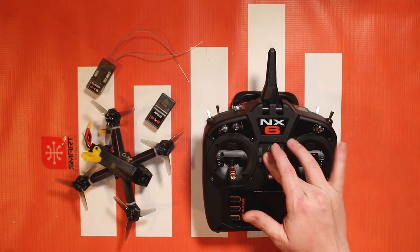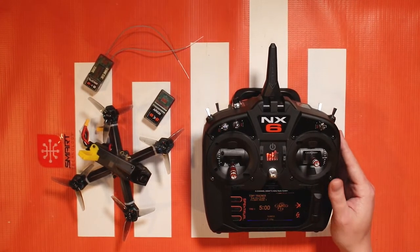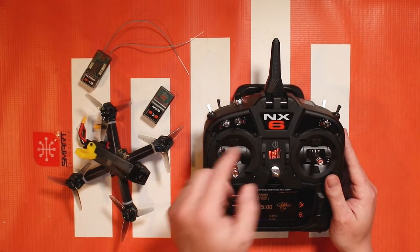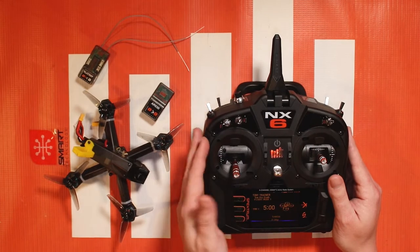Hello again fellow RC enthusiasts, it's your host Tom Cogswell from Spectrum RC here to give you another NX tutorial video. In this video we're gonna be talking about the NX6 and its ability to have an extra channel, a channel 7, on a switch.